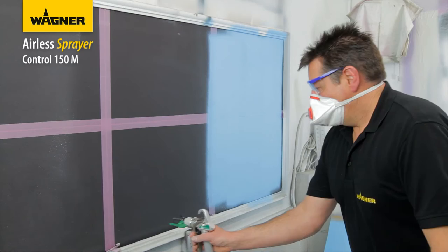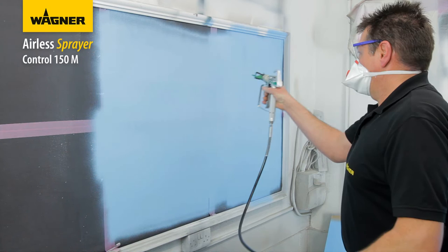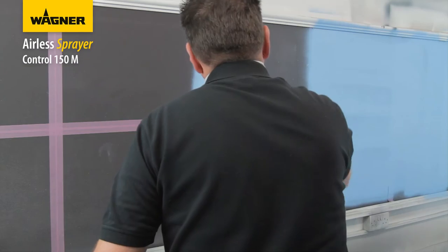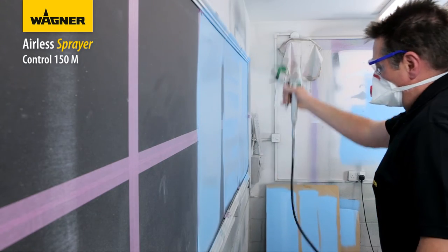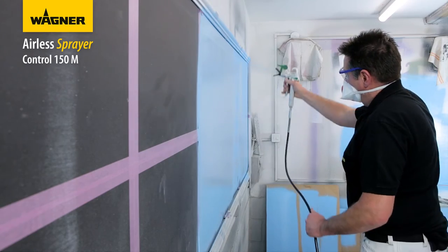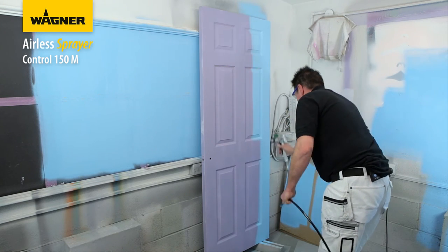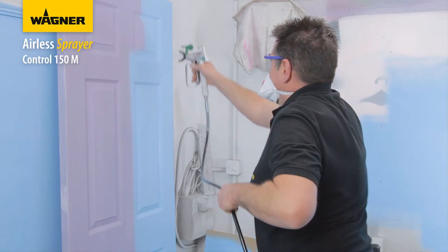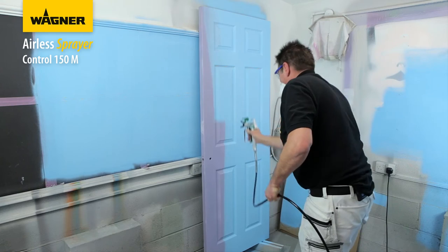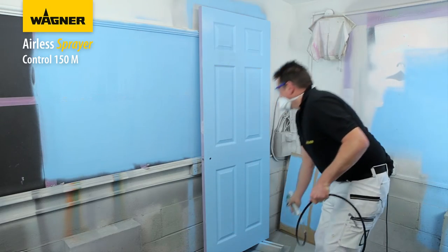The key to a good paint finish is an even coat over the entire surface. Spray left to right using even strokes, moving your entire arm back and forth - don't flex your wrist. Keep your arm moving at all times at a constant speed and equal distance from the surface. The best spraying distance is 25 to 30 centimetres between the spray tip and the surface. Pull the trigger about 10 centimetres before the edge and keep the gun moving at a steady pace. Trigger the gun on and off with each stroke - do not trigger during the middle of a stroke as this will result in uneven spray coverage.